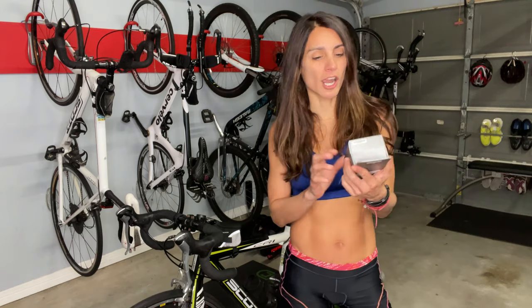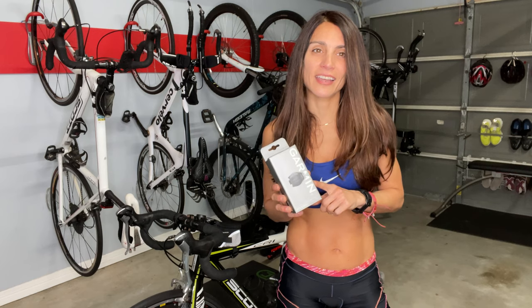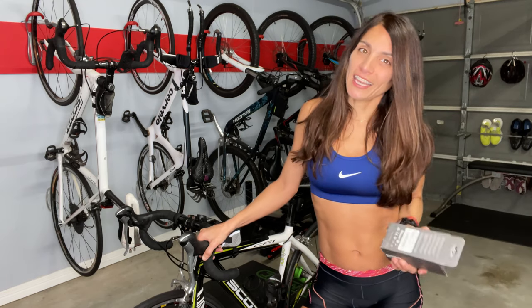I actually bought the Garmin Speed Sensor 2. I like the brand, and what I like the most is that it connects very easily to my multi-sport watch, so I don't have to struggle with all the technology — it connects fast. I replaced the cadence sensor as well. The cadence and speed sensor cost me around $90, which I thought was a pretty good investment since I was not spending $400 and upwards on a smart trainer.